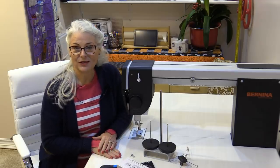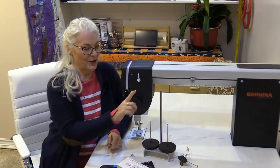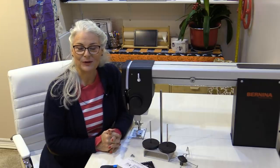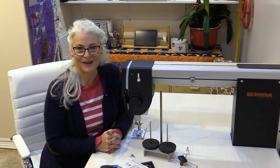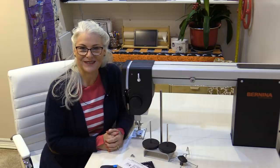Last month we unboxed the Q20, set up the table, and put the machine in place. We need to finish it off by putting in the spool holder and getting it threaded. Once that's done we get to do some quilting, but I have a tip that's going to take the fear out of trying the machine for the very first time — and this will go for any machine. I call it air quilting. Let's get the machine set up first.